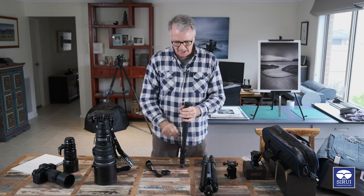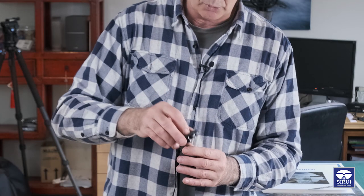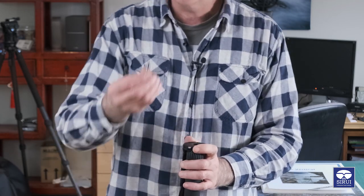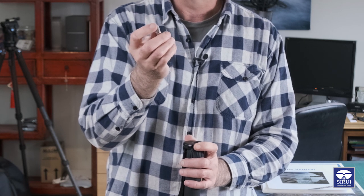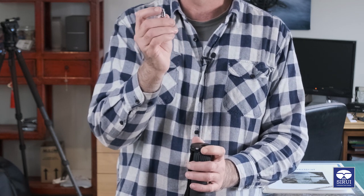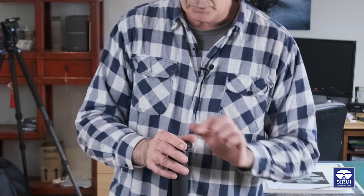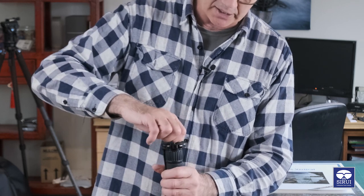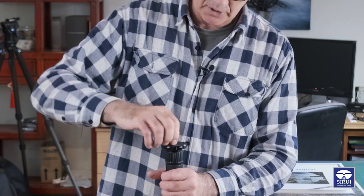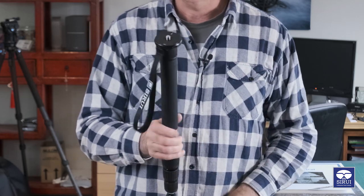To get this all set up you need to do it in the right sequence. First, sit the strap on the top, then the top plate. The screw goes in either direction - it's a 3/8 inch thread on one end and a quarter inch thread on the other. The smaller quarter inch thread is used if you're putting a camera straight on. Since we're putting a head on it, we turn that around the other way, then start screwing it down, lock down the larger top plate, and that is now on and ready to accept a head.